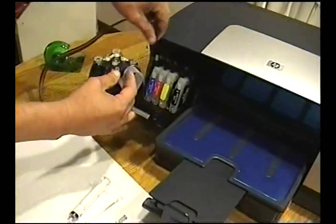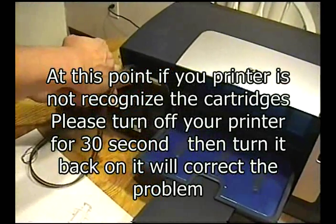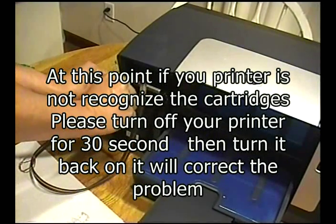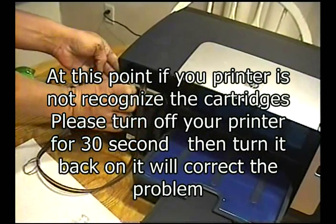Close the cover. A little piece of tape will be needed to keep the cover closed, and we're going to close.